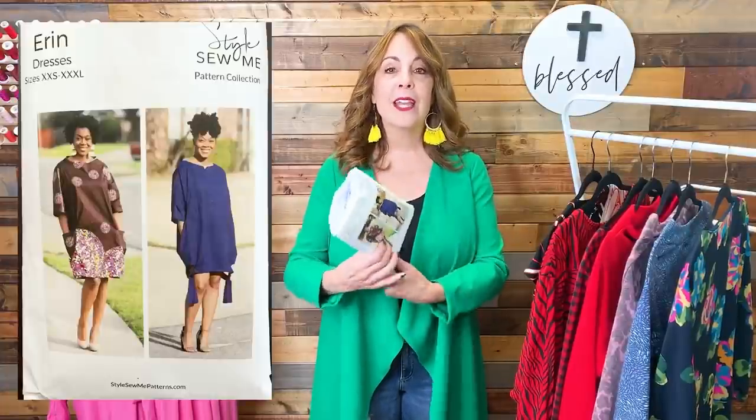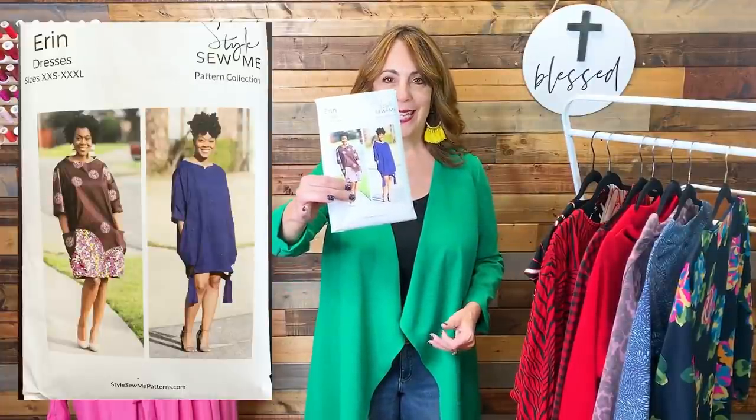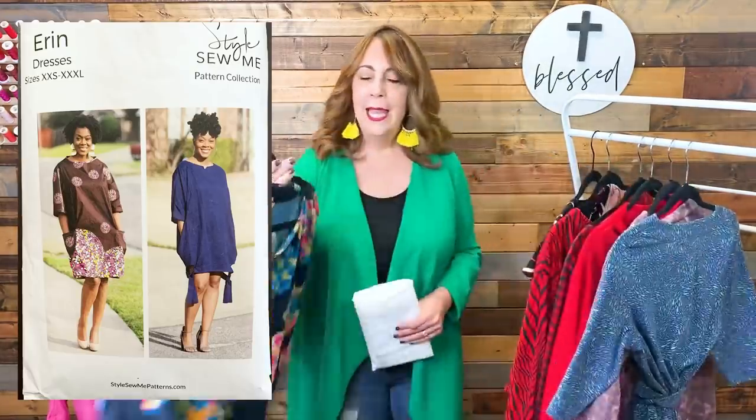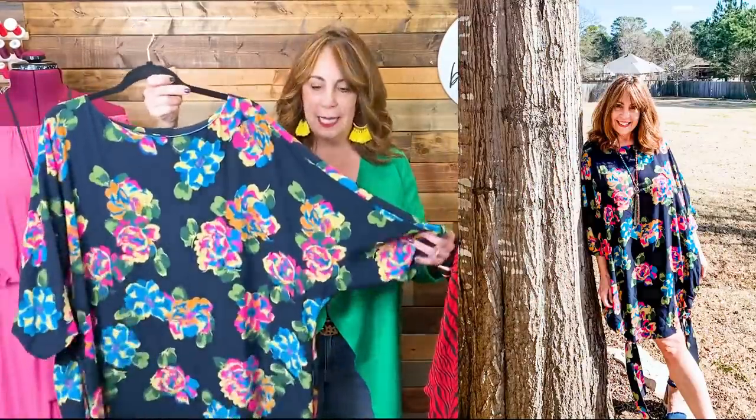One of the dresses I sewed in February was the Erin Dress by Style Sew Me. This is a rather simple dress to sew. It doesn't look like much on the hanger, but you put it on and with the right fabric it's pretty cute. This is a very lightweight crepe woven, no stretch, that I purchased at SR Harris. It probably appeared in one of my fabric haul videos, and it worked out beautifully in this pattern.